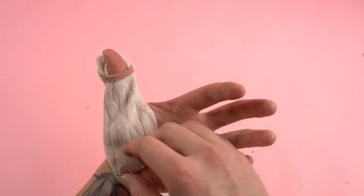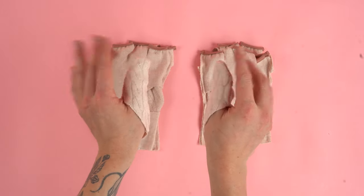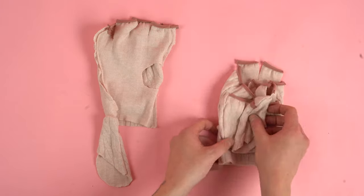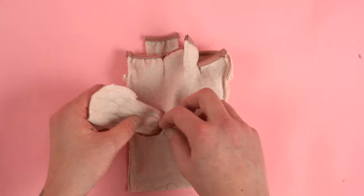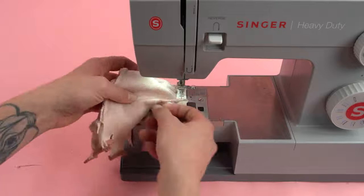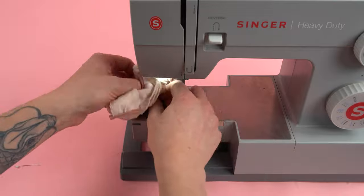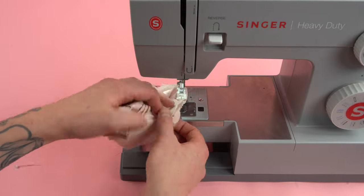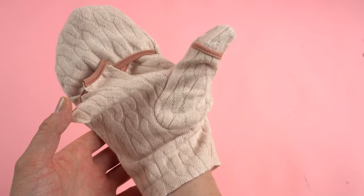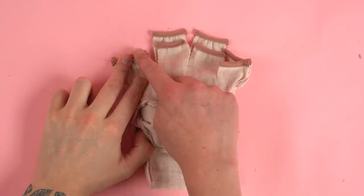Flip the right sides out and pop it on really quick to see if it's the right size. Next we're going to add the complete thumb panel. The best way to do this without messing anything up is to try everything on and put the left with the left and the right with the right. Once you have it organized, using the bottom edge as a guide, line it up with the bottom edge of the main panel with the right sides together and sew all the way around the outside edge at a quarter inch seam allowance. This can be a very tricky stitch because it's hard to get the fabric out of the way, so just take your time and go slow. Once done, flip the right sides out, try it on, and make sure all the seams are looking good.